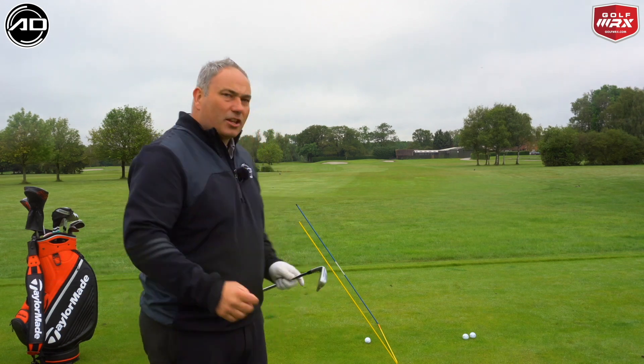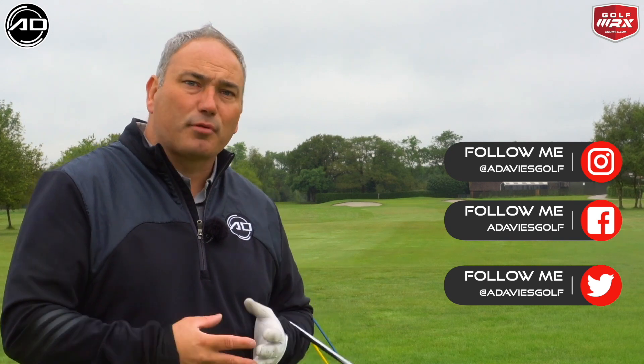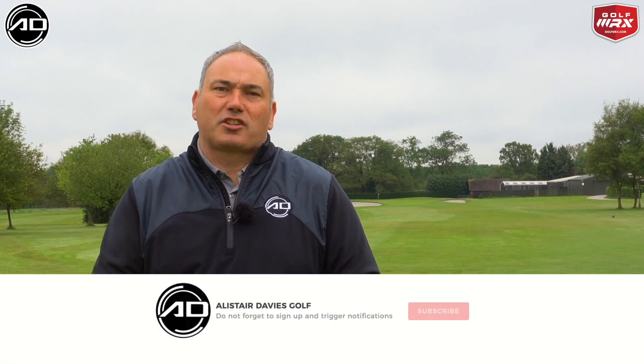Hi everyone, Alistair Davis here. Welcome back to my YouTube channel — thank you for tuning in. Today's lesson is all about guiding your swing correctly through that impact zone: how we can get the arc of your swing, the circle of your swing, to be correct every single time. I've set up a little practice station here. If you are a first-time viewer, please consider subscribing — I post videos every week on a variety of subjects, all designed to help you lower your scores and improve your golf. Keep watching to learn all about this practice station.